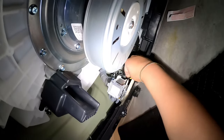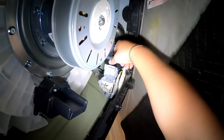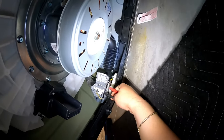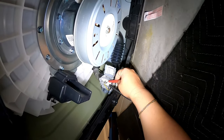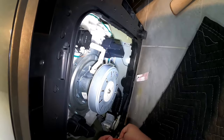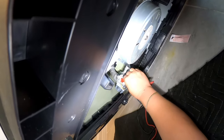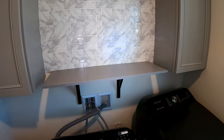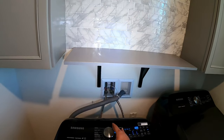We're gonna set the multimeter to test for voltage — we should be getting 120 volts on the terminals going to the drain pump. If you don't have a multimeter, just follow the video because it will help you determine what the issue can be. We're gonna go ahead and put the test probes on the terminals.